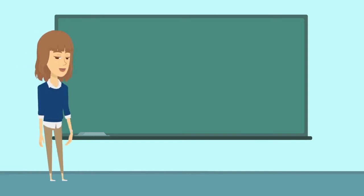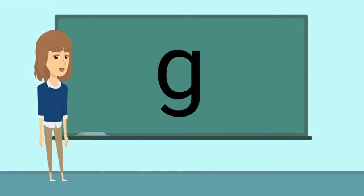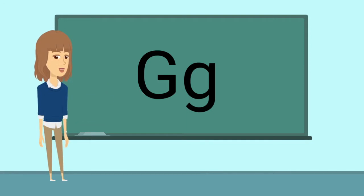Hi everybody. Today's letter is G. Here is a capital G and a lowercase g. Let's talk about the sound that G makes.